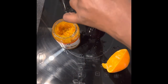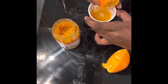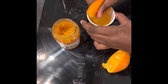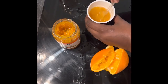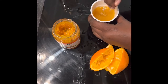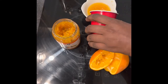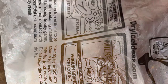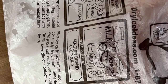For the glaze, use marmalade, the juice of one orange, and a shot of gold rum. Mix it up well, making sure you use all the juice from the orange, then set it aside until the ham is ready.